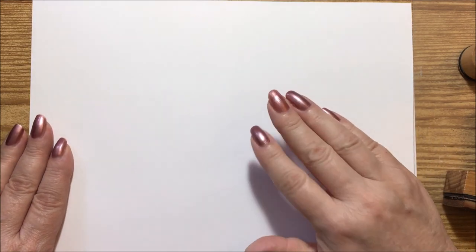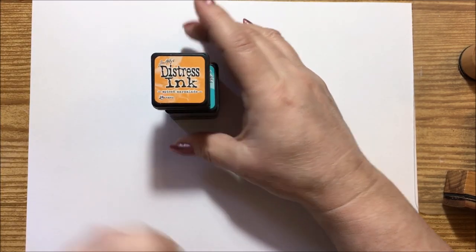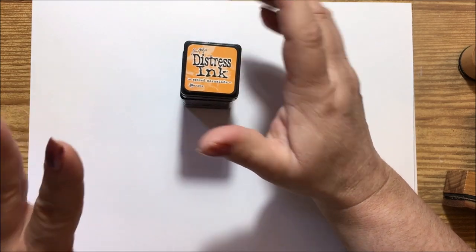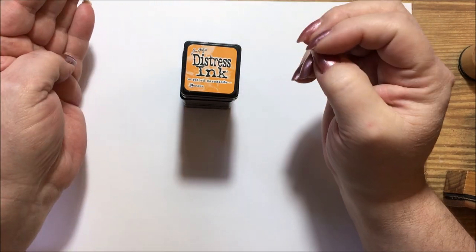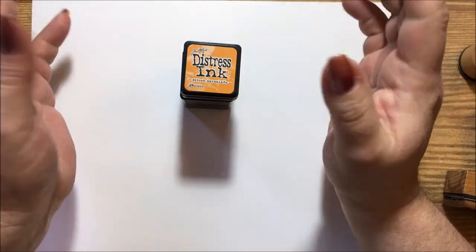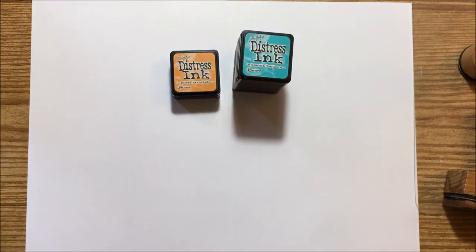Hi guys, it's me Karen. I was asked by one of my subscribers to do a video on my distress inks. She requested I show all the ones I have, name them, and also show the ones I usually use mostly in my coloring books.